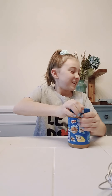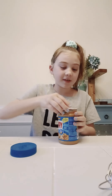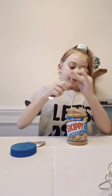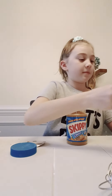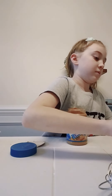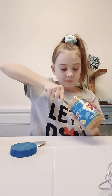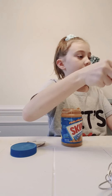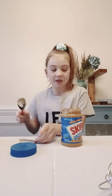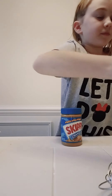Now for the actual tasty part — the peanut butter. You can get any type of peanut butter. I like Skippy, but it should be creamy peanut butter. I'm just going to add as much. Now, add your two scoops of peanut butter into the bowl — pretty big scoops of butter.